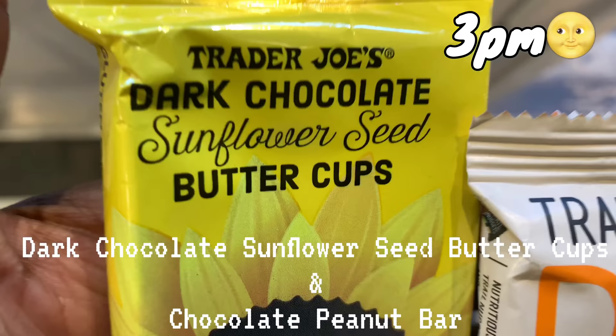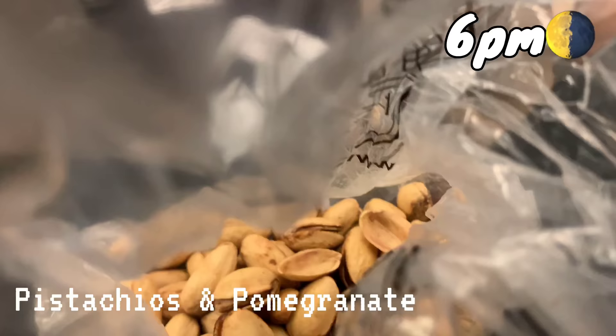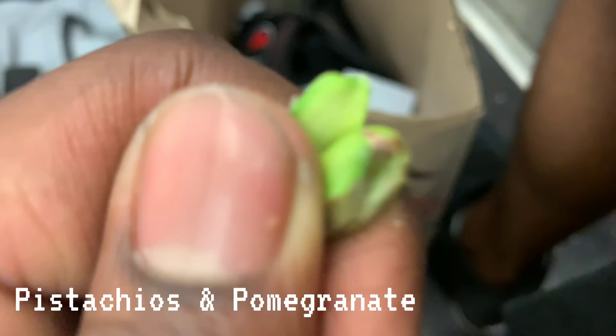Okay guys, earlier I had some trough nuts and sunflower butter cups as a quick snack. Now I'm about to get some pomegranate — another snack, my second snack for the day. We're also giving the human flag a tryout — failed a few times, gotta get back to working on that, it's been a while. So yeah guys, another quick snack: pomegranate and pistachios. This is a quick evening snack on my way back home before I eat my last big meal.